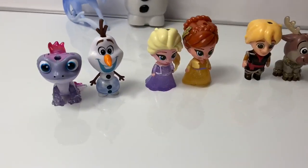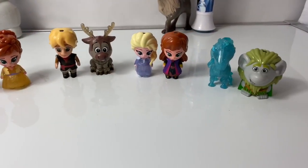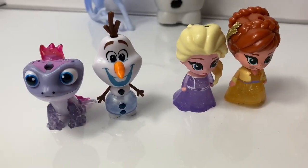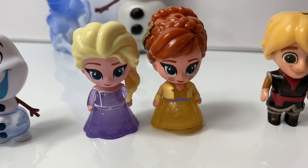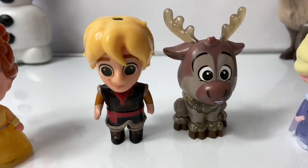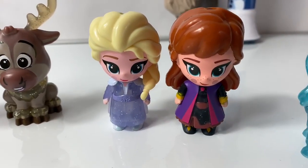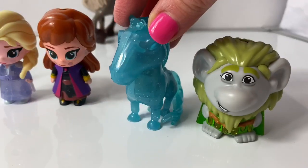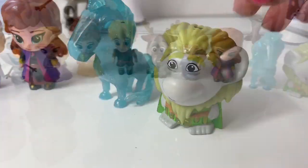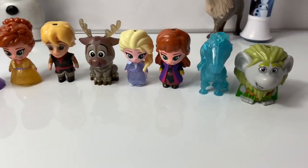Now you can see all the Whispering Glows all together. Here we have Bruni the fire spirit, Elsa and Anna in their purple and yellow dresses that they wear in the castle, Kristoff and Sven, Elsa and Anna wearing their travel dresses, and the water nokk, the water spirit horse, and Grandpabby. Now let's see if we can see all of the characters' lights at the same time.